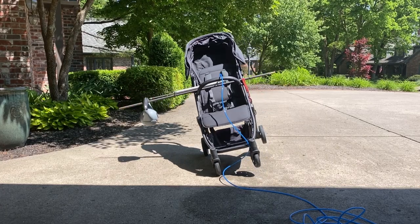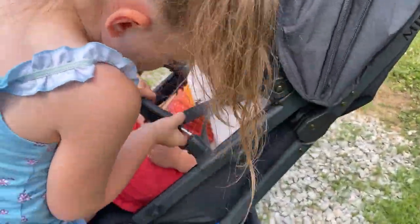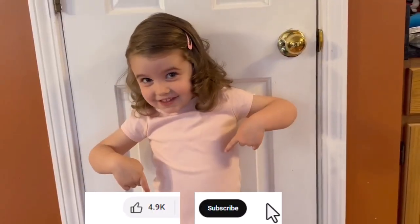The Minu performed well on our tip over and pinch point testing. Overall, the Minu V2 is a decent stroller, but you can do better for the price. If you liked this, please like and subscribe.